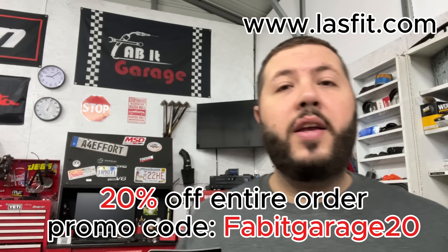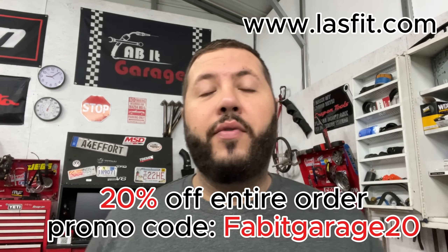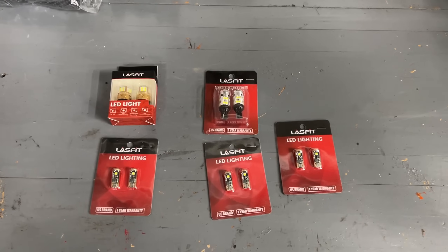Today we're reviewing LED bulbs for automotive use. Lashfit sent me a bunch of bulbs to try out and I'm going to give you my honest review. There are many bulbs on Amazon and eBay — so many names, so many brands — some last three days, some last a while. It's easy to look at a price tag and make your choice, but at the end of the day you've got to look for decent quality. We're going to put these in, see how easy they install, if they fit well, and whether they're quality or not.